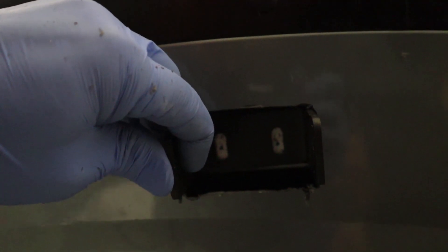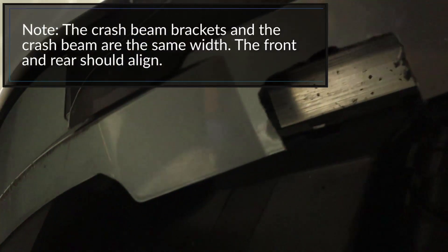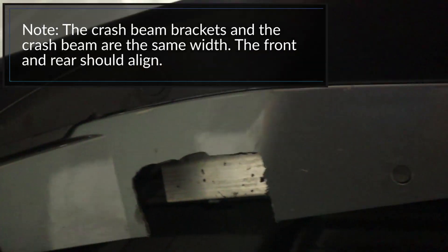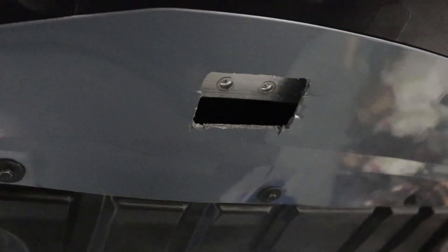We slide that bracket up into the hole we just made, then mark two holes with a Sharpie so we can drill two holes for rivet nuts to be installed. Do the same thing on the outside. Then we'll drill it and put some rivet nuts in there. At this point we have all the rivet nuts installed on the crash bar.